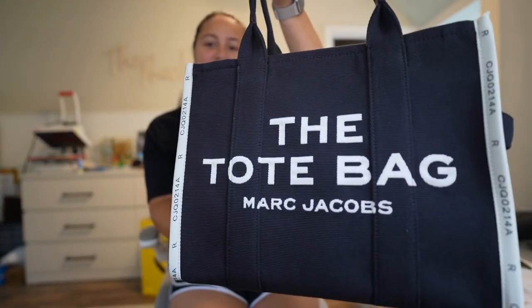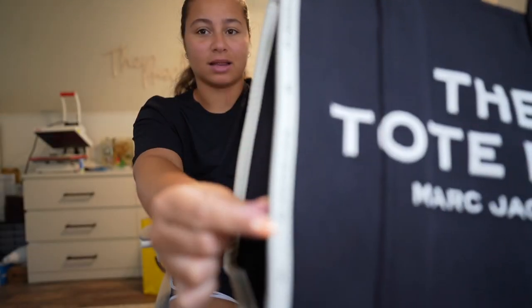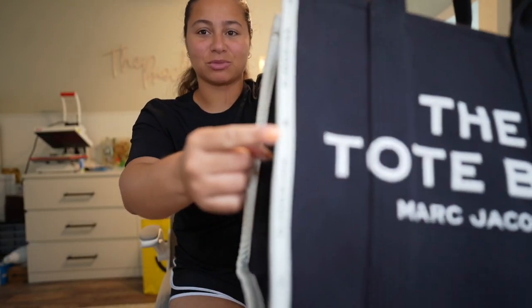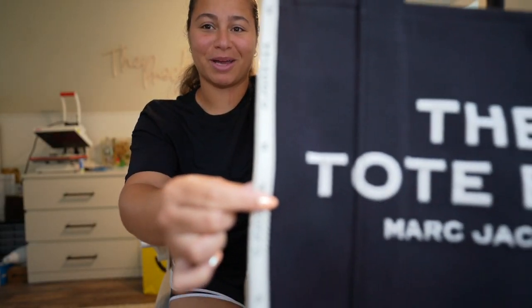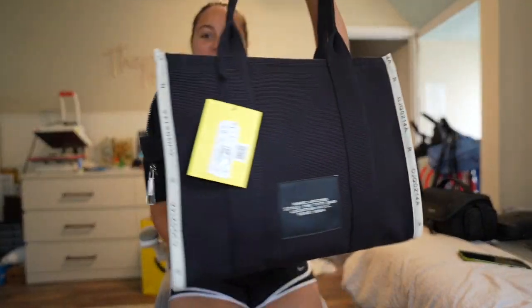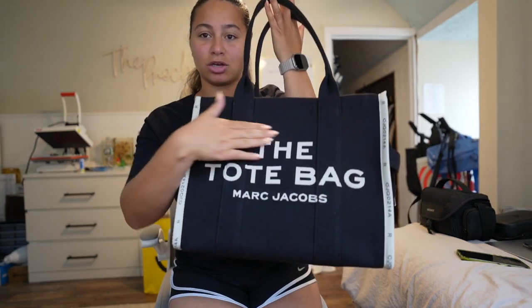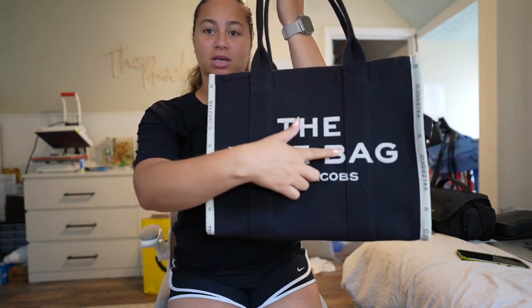Here is a closer look at the bag. I ended up going for the black jacquard tote with the light cream on the side piping. I'm just trying to see if you can see these little details — hopefully my camera will catch it. Alright, these little details on the side. Marc Jacobs will go on the back, and the tote bag Marc Jacobs is actually stitched into the front.